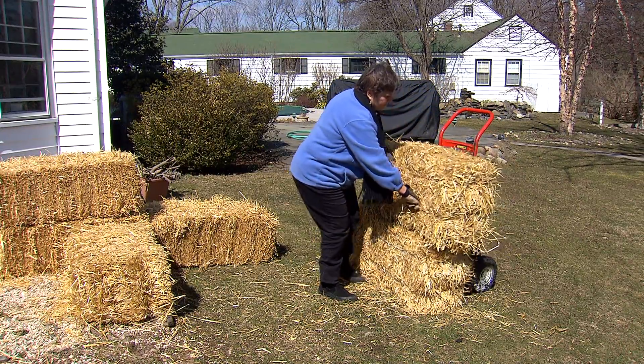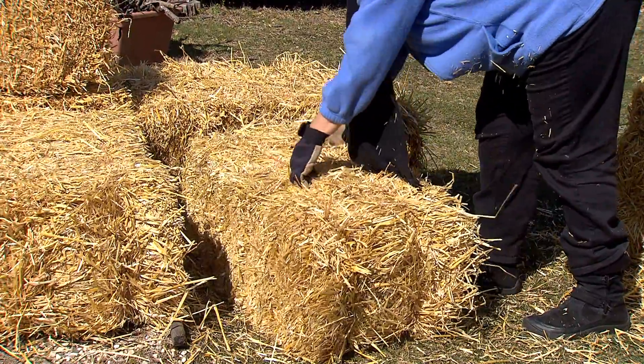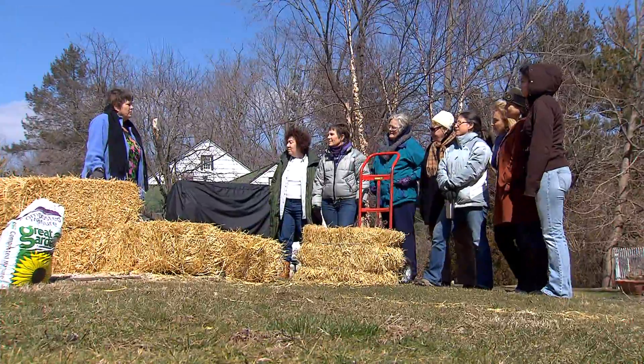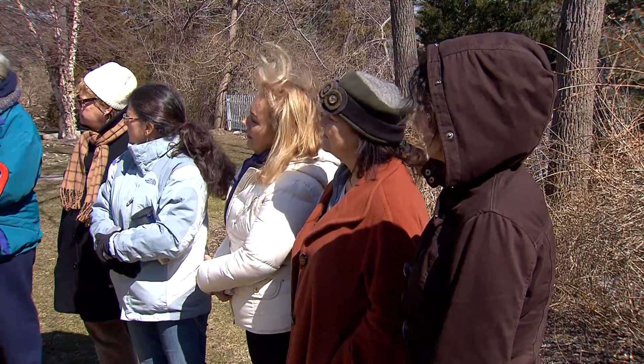You can use it on gravel, concrete, or asphalt. Lorna Davison is a Tennessee farmer who's planting the seeds of an idea — that it's easy to grow a garden when you plant in straw bales.